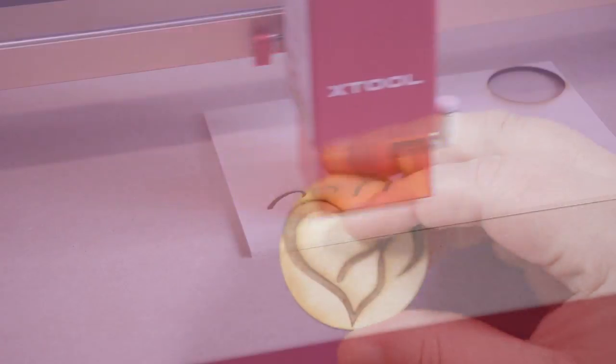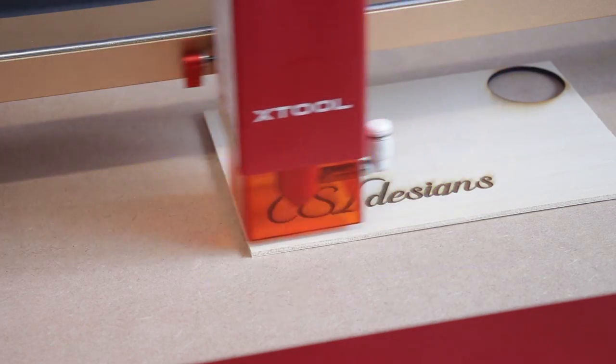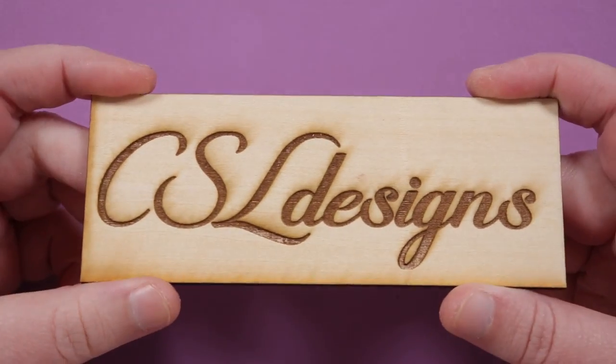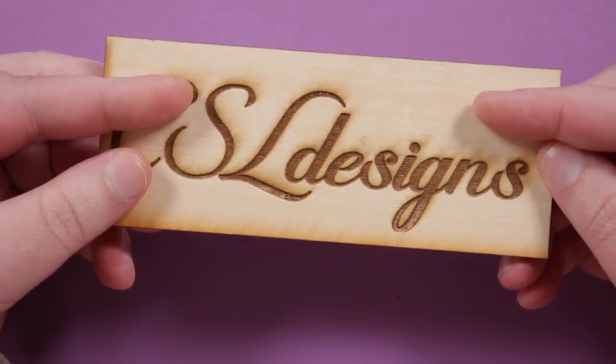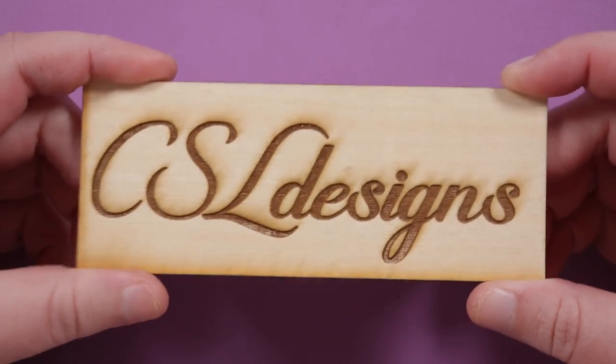Next we engraved my name logo and cut a rectangle around it, ending up with almost a little name tag that I could paint and put on my desk or use as a wall sign. Pretty cool as well.